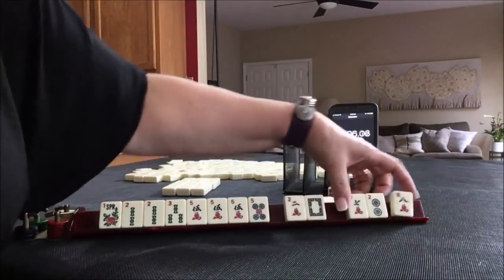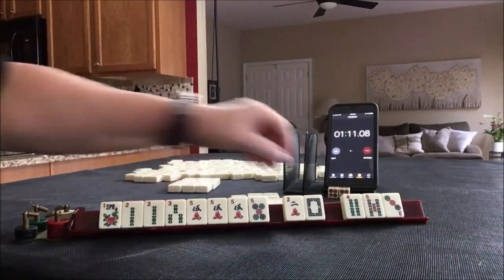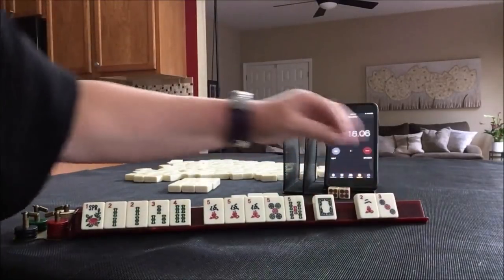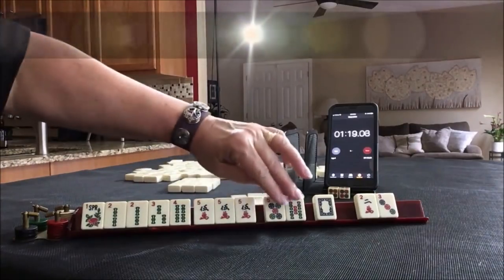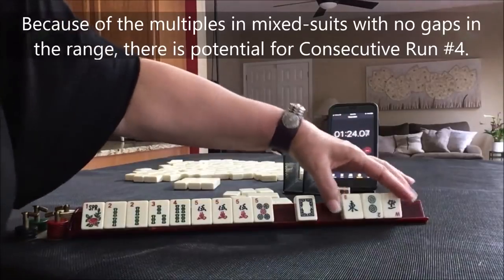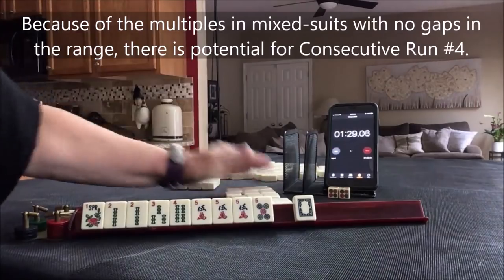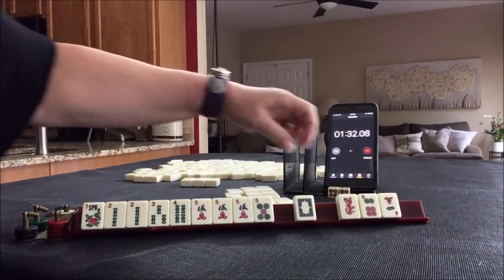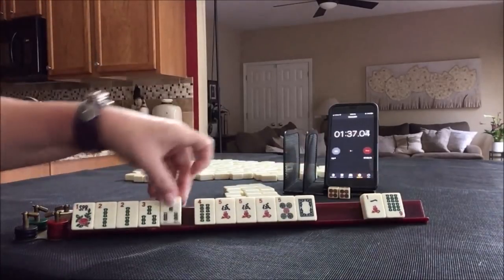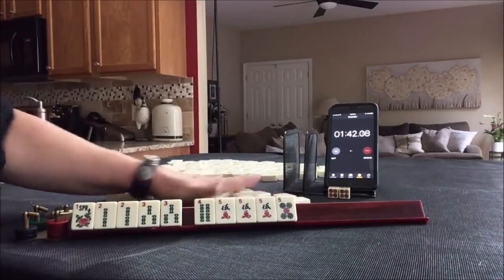2, 3, 4, 5. I do not like to pass white dragons. We don't need that 5 — bam. We have discards; I'd rather not pass the white dragon. Keeper. And now I will risk it because we have no gaps. Optional cross.